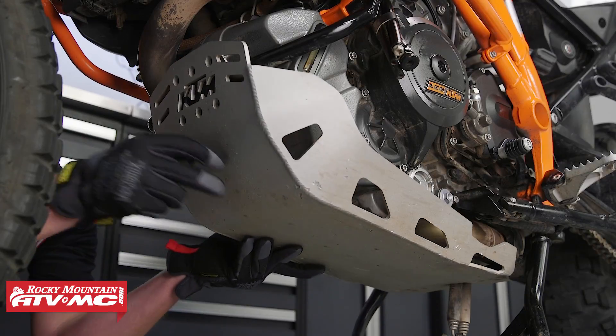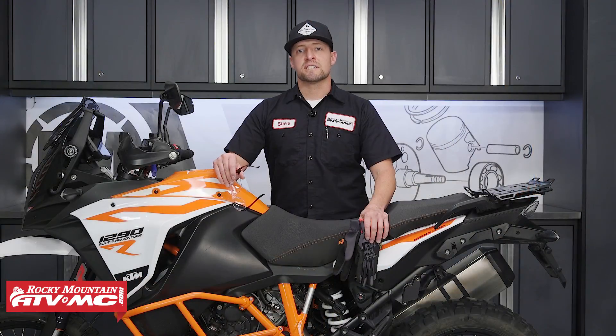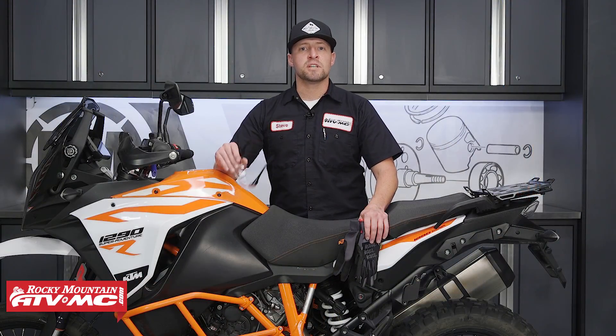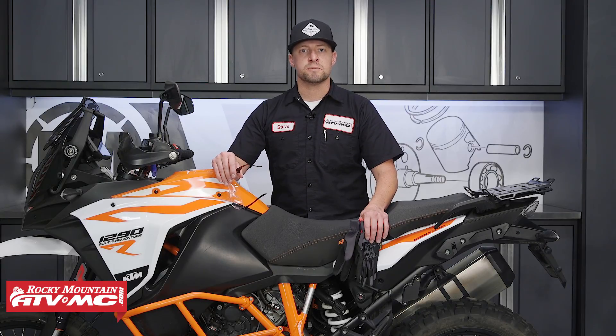Let's install the skid plate. And that's it — that's all there is to changing the oil on your 1290. Come check us out at RockyMountainATVMC.com for more parts, apparel, and accessories. Don't forget to subscribe to our YouTube channel. This is Steve — we'll catch you next time.